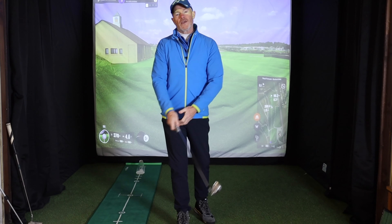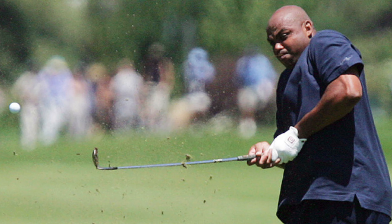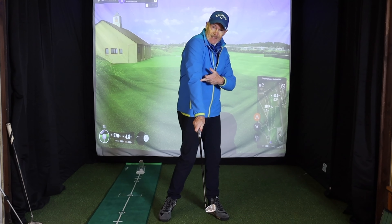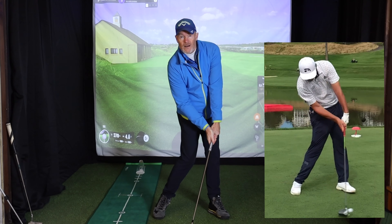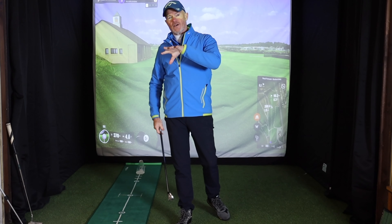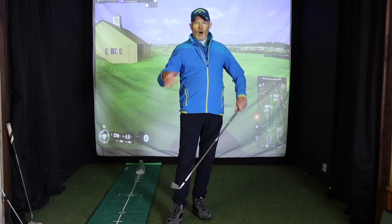Your wrists are not working on their own — they're connected to your arms, and therefore what your arms are doing will also have an impact on your golf swing. If you are going into a chicken wing, it's going to open your clubface. If you are rotating your elbow down, it's going to close the clubface. Your trail elbow is the opposite: if it bends it's going to open the clubface, if you straighten it it's going to close the clubface. So you'll usually find at impact that people have a square clubface with either a bent trail arm and flexion in the lead wrist, or a straight trail arm and extension in the lead wrist. There's always a yin and a yang.